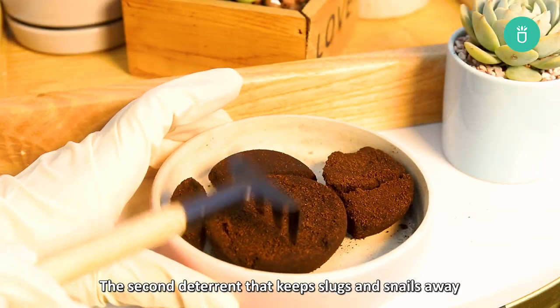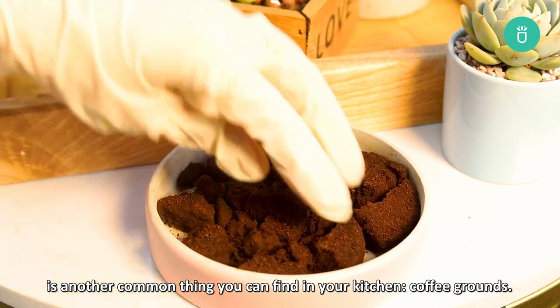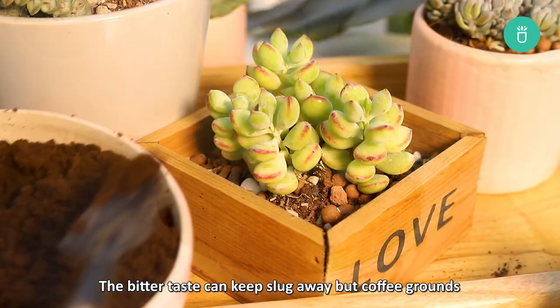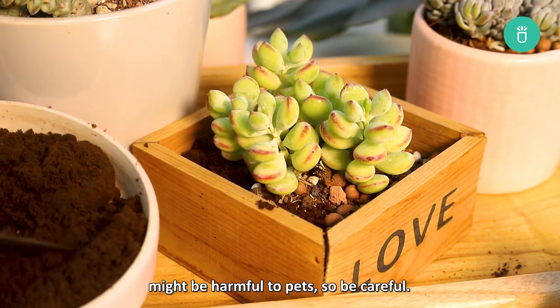The second deterrent that keeps slugs and snails away is another common thing you can find in your kitchen: coffee grounds. The bitter taste can keep away slugs, but coffee grounds might be harmful to pets, so be careful.